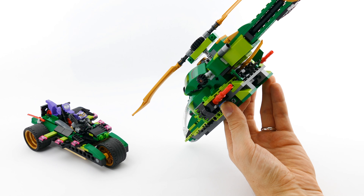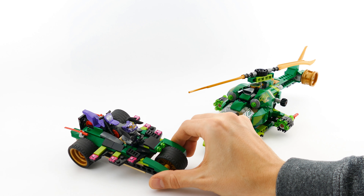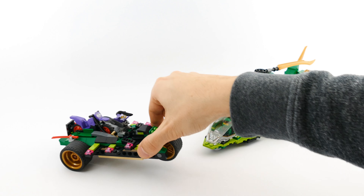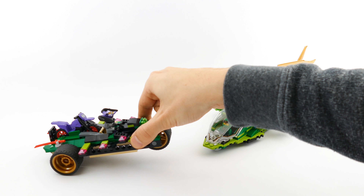You can close the flaps so they copy the shape of the rear of the vehicle. And then, by just turning these ones, you can shoot the six stud shooters on both sides of the wings.